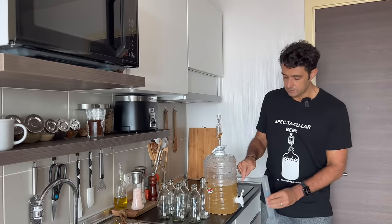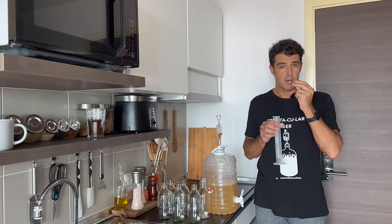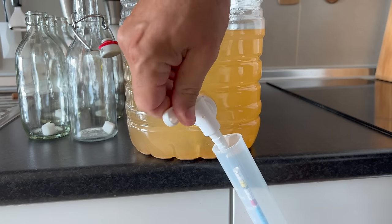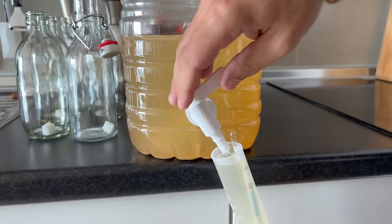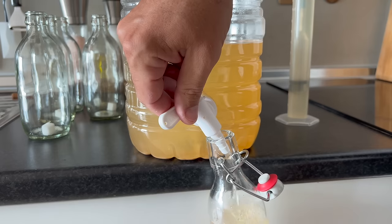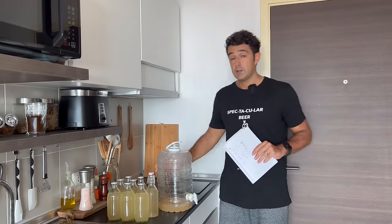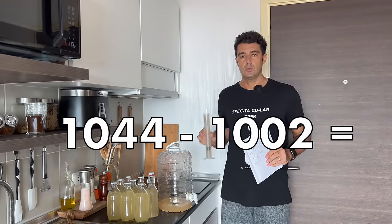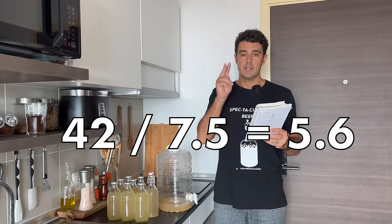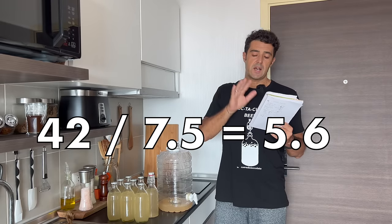Now I will check the final gravity. Remember that the beer that you take, you need to shake a little bit to remove the bubbles — if not, the measurement will be wrong. The final gravity is 1002. If you remember, the original gravity was 1044. The difference is 42. We should divide that 42 by a coefficient that is 7.5.